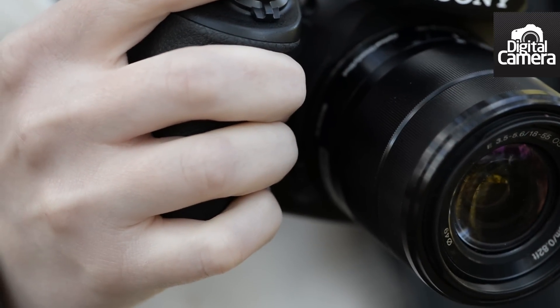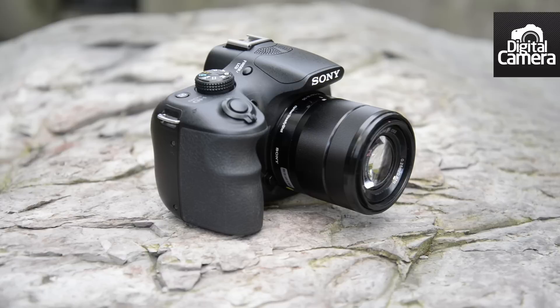This grip here makes it easy to use the camera, even though it is supplied with an 18-55mm lens, which is significantly larger than the 16-50mm kit lens found on cameras such as the NEX 3N.